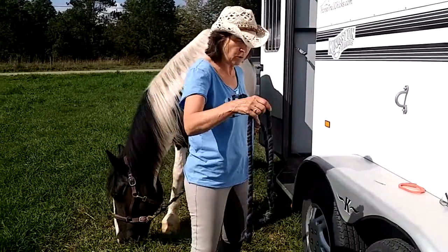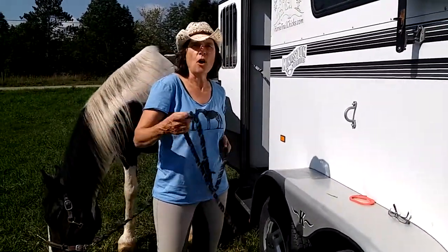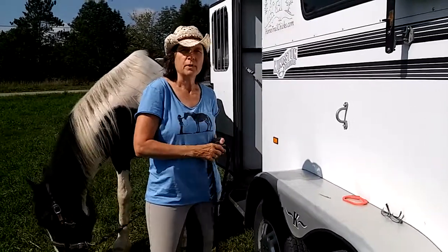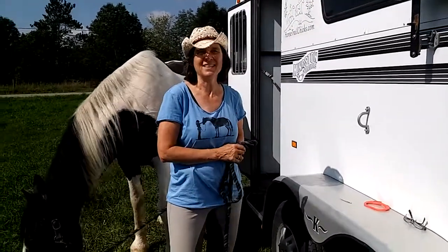The only thing is, if your horse tends to play with the working end — that loose end — if they were to pull it and undo the knot, you want to put an extra little something in there, but that will make it take a little bit longer to undo. So that's the bank robber's knot — a great, safe way to tie your horse to the trailer. Thanks for watching.